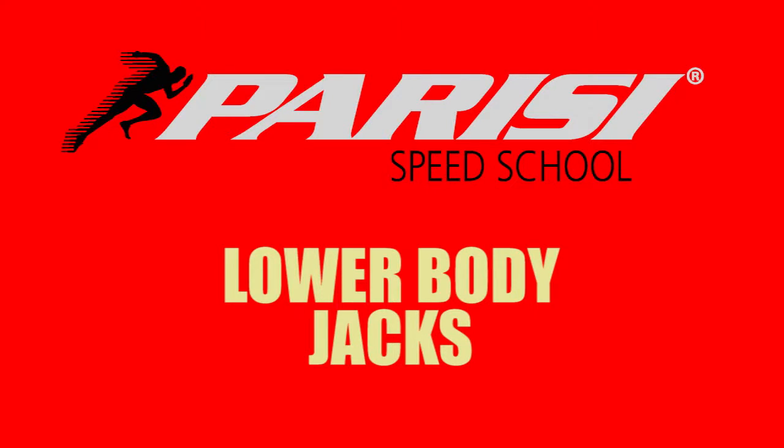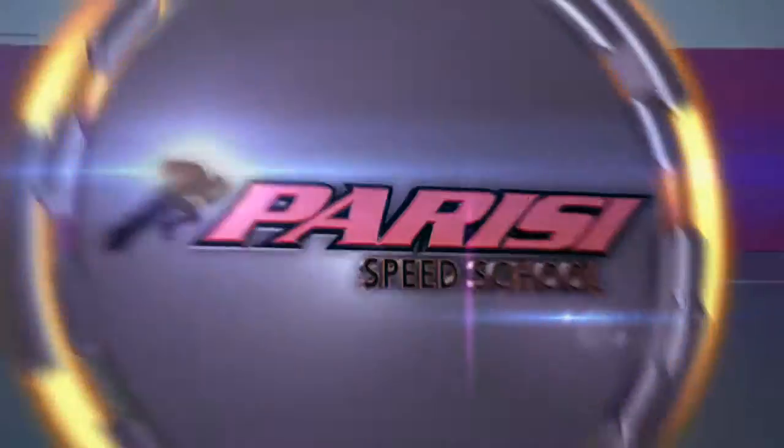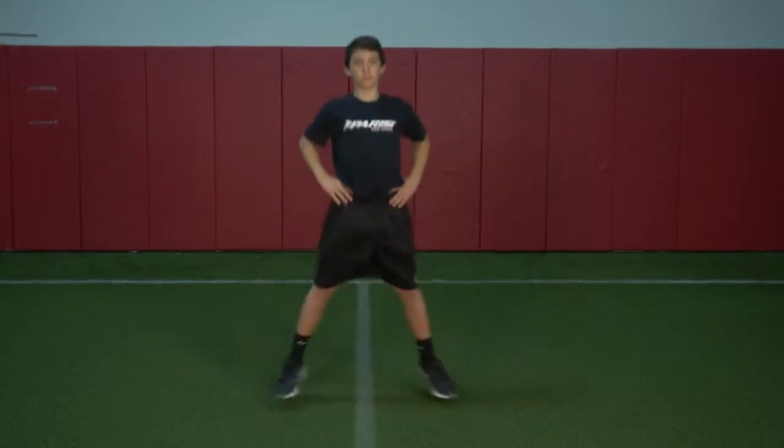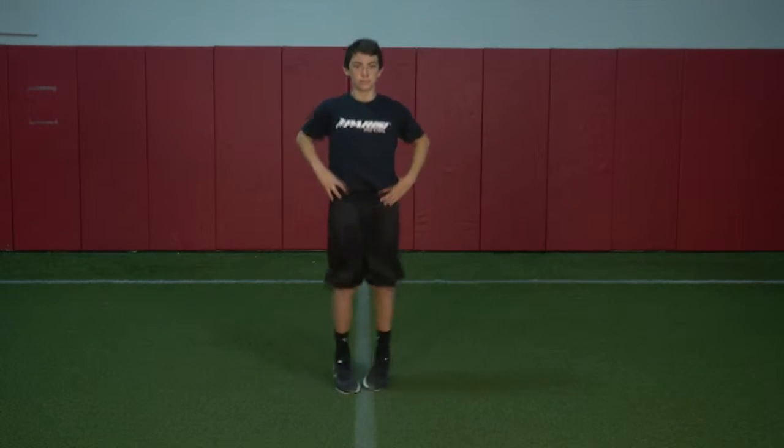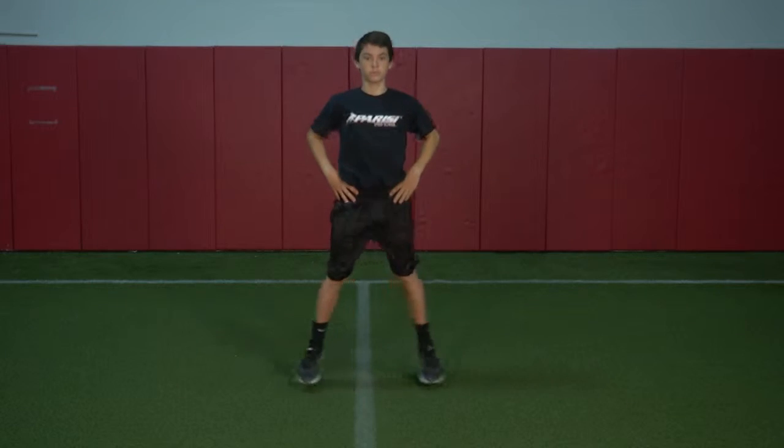Lower Body Jacks. The goal is to prepare the students by increasing core and muscle temperature, increase their heart rate and blood flow. The objective of this warm-up exercise is to stimulate the cardiovascular system while introducing lower body coordinated movements.